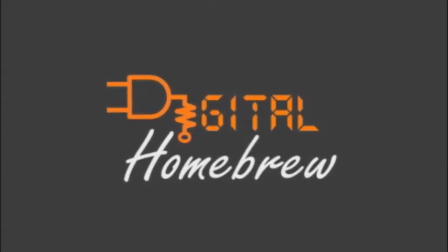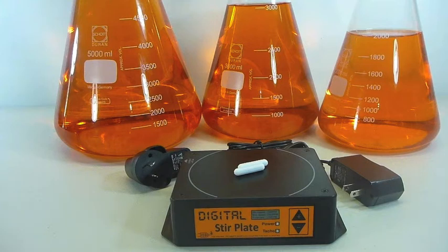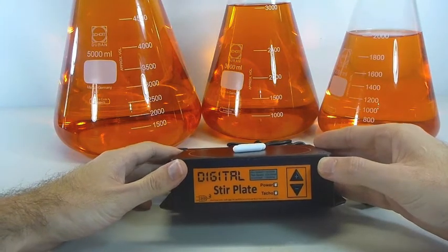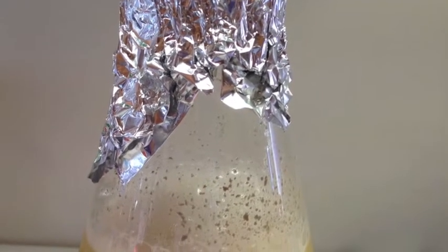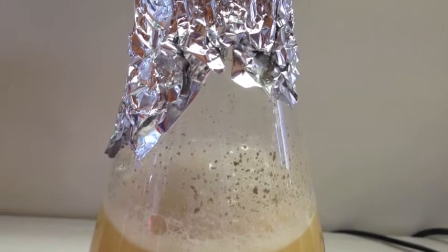Hi, it's Michael here from digitalhomebrew.com and I just wanted to introduce you to our new digital stir plate that we've just released for sale. The digital stir plate is a magnetic stirrer and it's a really unique design that's designed especially for brewers and growing yeast starters. When you're growing a yeast starter, you're trying to build a yeast colony that's large enough for the correct pitching rate for the beer that you're trying to brew.